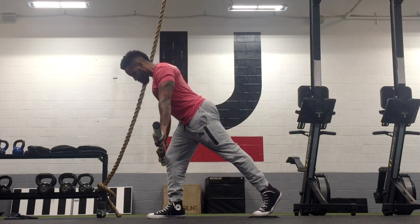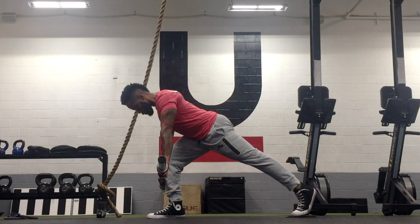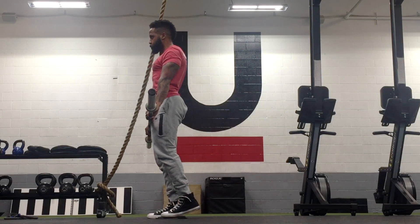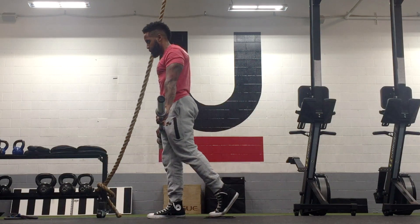You want to keep the bar steady and straight as possible — it's going to try to rotate on you, but you want to make sure to keep that alignment vertical and keep it from rotating.